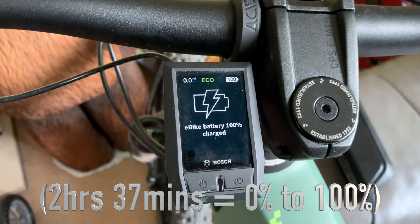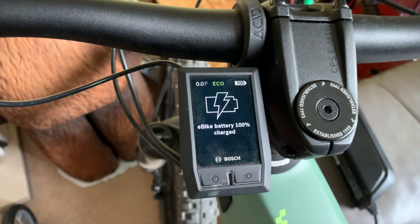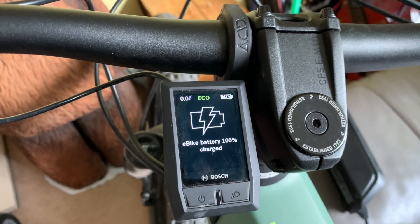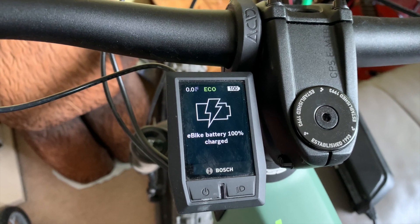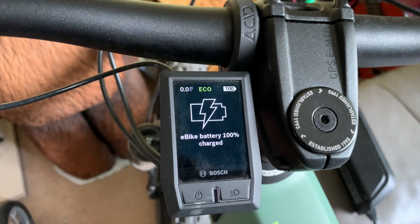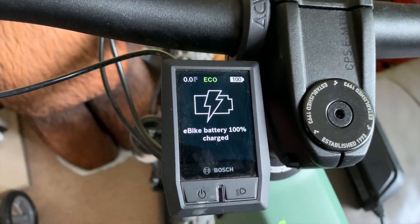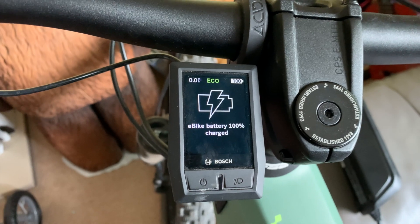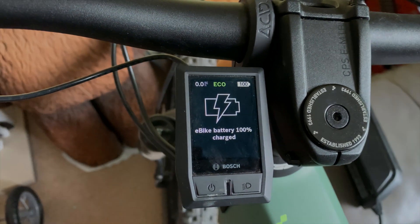That closes out the experiment. The 6-amp charger — well worth it if you want to get back on the road and get a charge as quickly as possible. If you've stopped at a pub for lunch, shove it in for an hour — only a three-pin plug needed — and you're going to get a substantial amount of charge back into your bike. If you can go for the 6-amp, I would definitely recommend it.